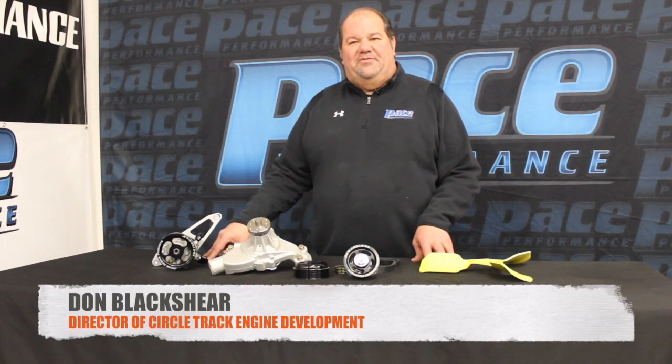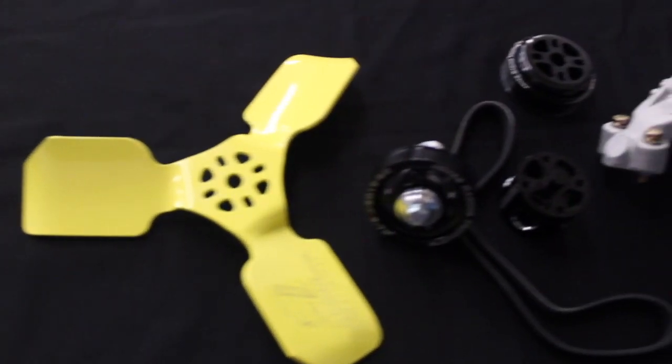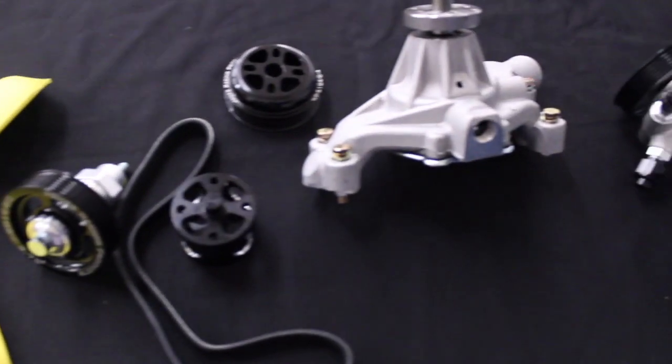Hello, Don Blackshear, Pace Performance. Today we're going to be taking a look at an accessory drive kit from Jones Racing Products that was specifically developed for the GM Performance 602 in the UMP Dirt Car Pro Mod application.